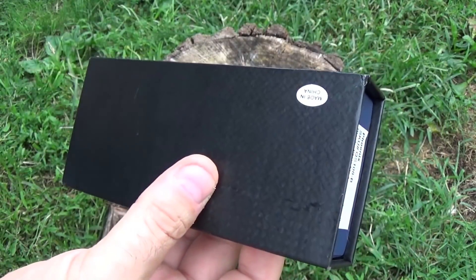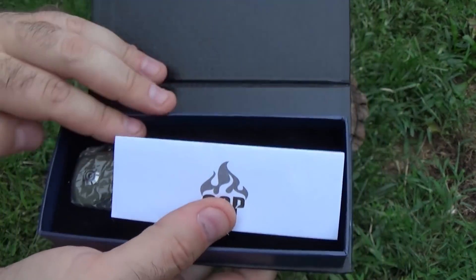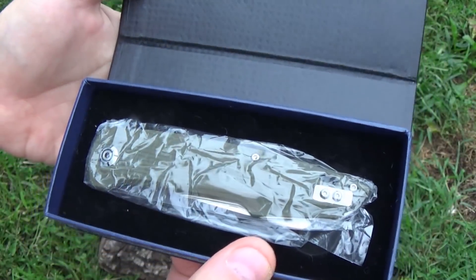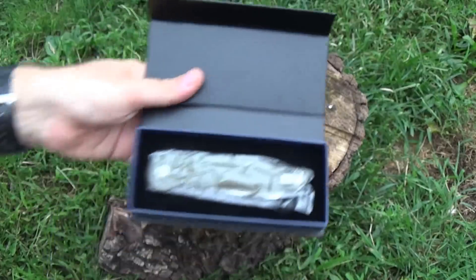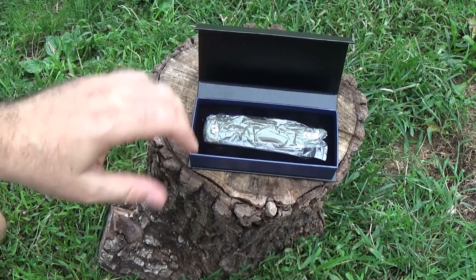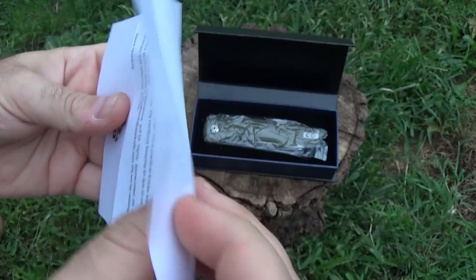This is exactly how it came — I got two of these boxes in a bigger package. Decent packaging; it's got a felt-lined foam cutout for the knife. Again, starting off, taking a little pride in what's inside this box. We've got a little QSP thing in there too.